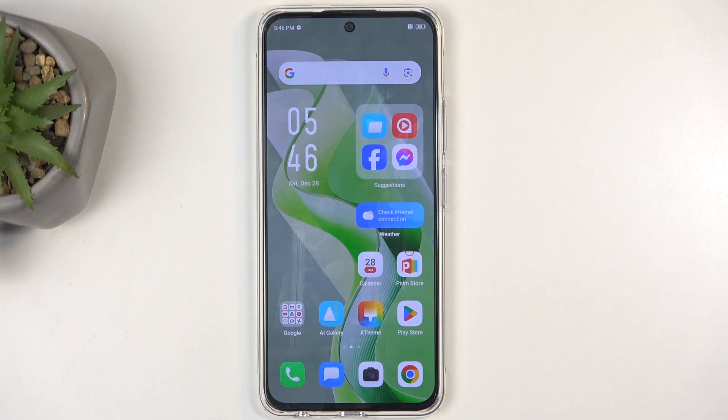Welcome, and from the Mizen, Infinix Hot 50 Pro. Today I will show you how you can hard reset this device through the settings.